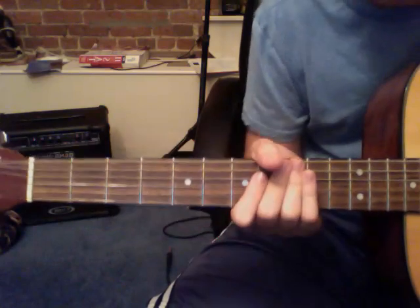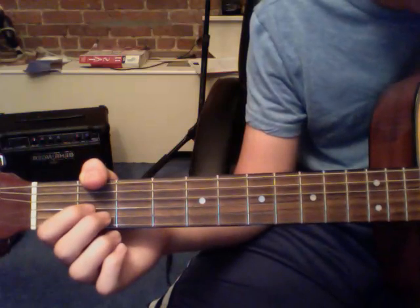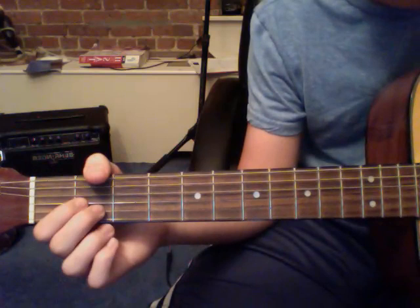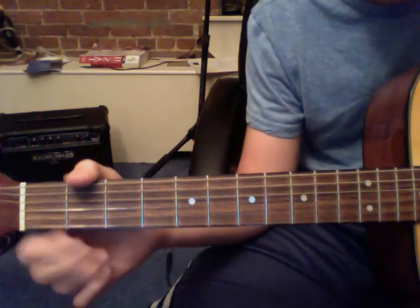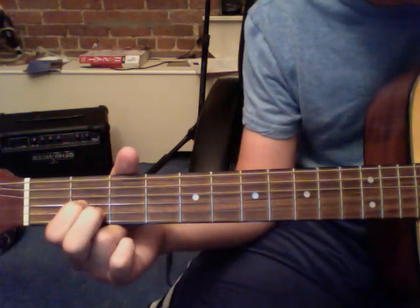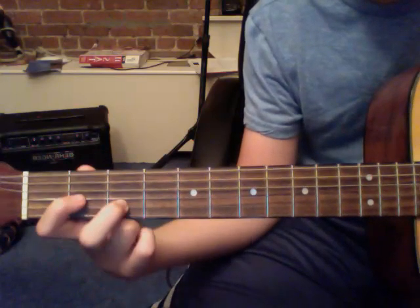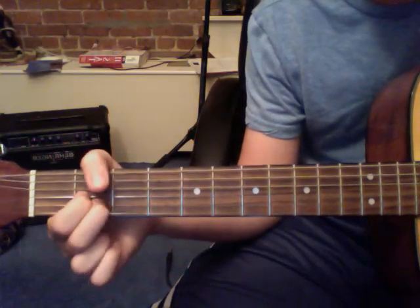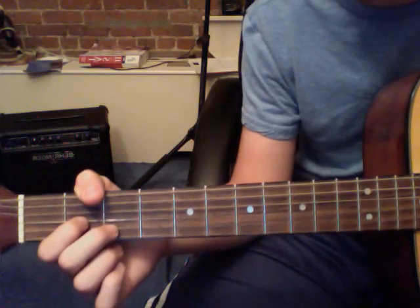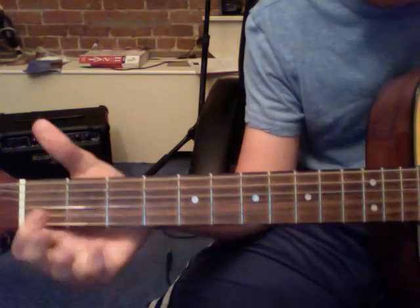Hopefully you got that. The next part is much simpler. What you're going to do is play the same chords that you did at the end of the first part: open A and open G. Then you're going to put your two fingers down on the second fret. And move your middle finger to the right one. And then you just slow that down. So the second part is just like this.